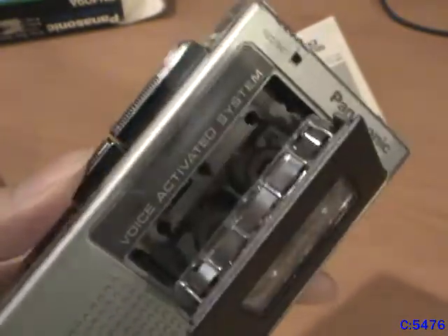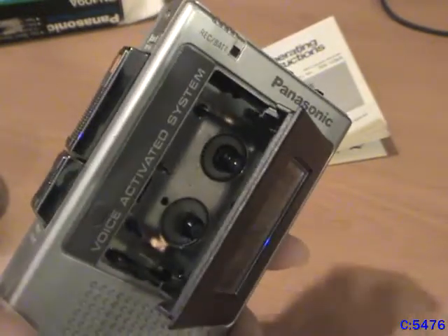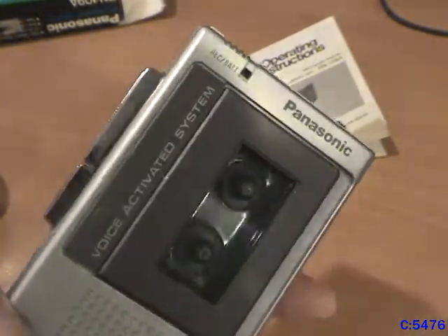Alright, so that was my video on this micro cassette recorder. I hope you enjoyed watching it. If you didn't, then why did you even watch it? Oh well — see you next time.